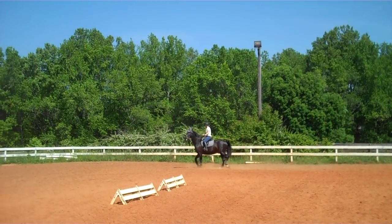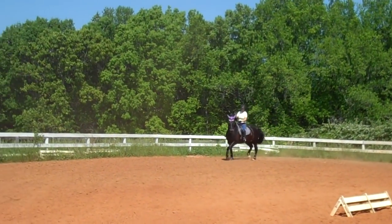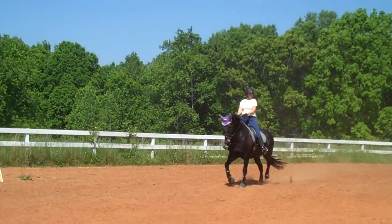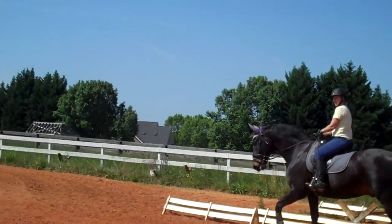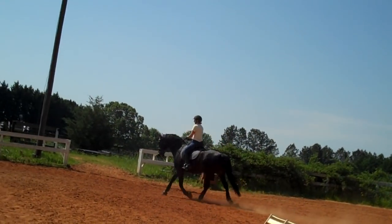That's where you get him active. He's going to say he can't do it. Remember to praise him. Now you're going to play with that same push at the trot — do your collected, medium, and lengthening, keeping that same push.